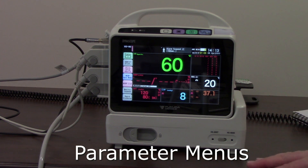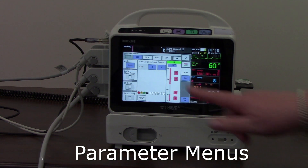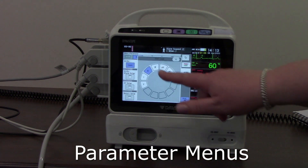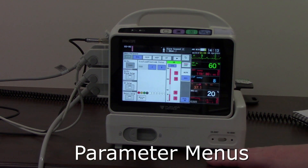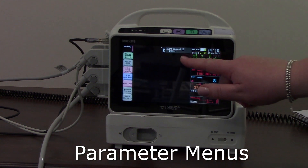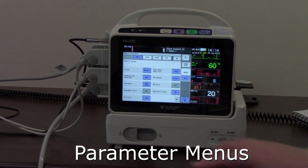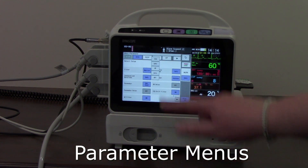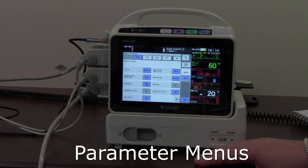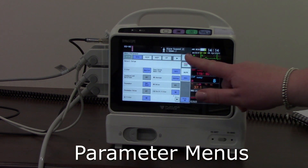Every single parameter is interactive. If I touch my heart rate parameter it brings up the heart rate menu, enabling me to change the size of the waveform or change the main monitoring lead. It will also allow me to look at my arrhythmia alarms from there. Going into the detail setup, I can set my beep tone — selecting auto turns the synchronized mark tone on, or I can turn it off if I don't want it making a noise.